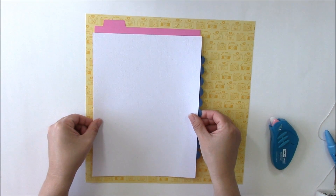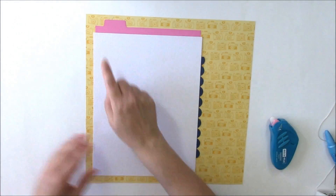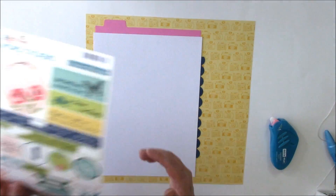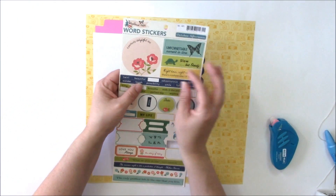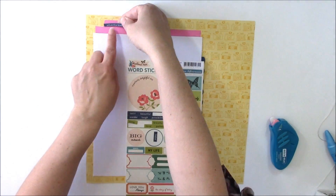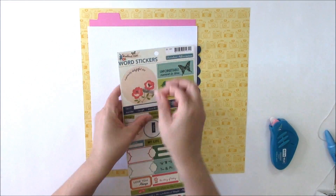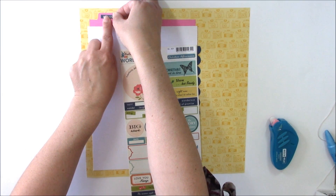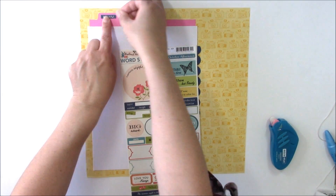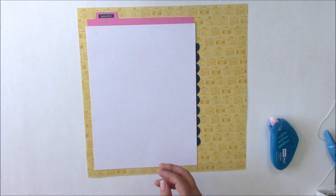We can add the entire piece to our layout, off-centering it on the left side. To the top of this border strip I'm going to take an older sticker sheet from October Afternoon — it has some blue navy stickers — and I'll try ones until I find one that fits. Look through your stash and see if you have stickers you've been hanging on to that might fit your project.